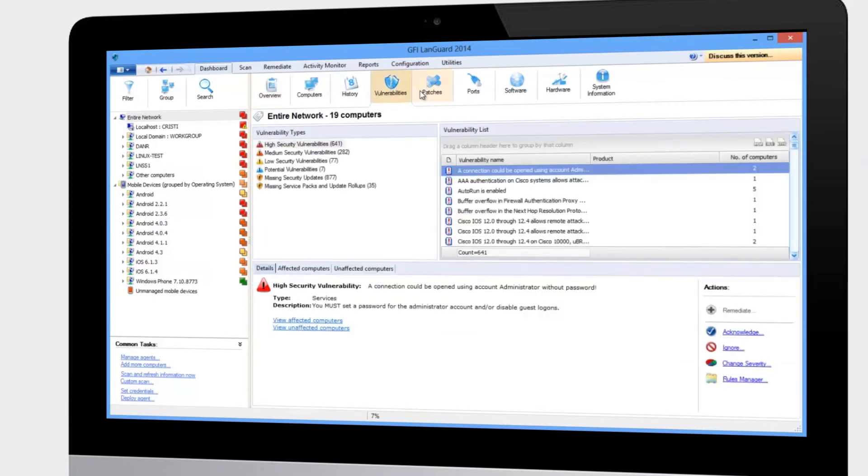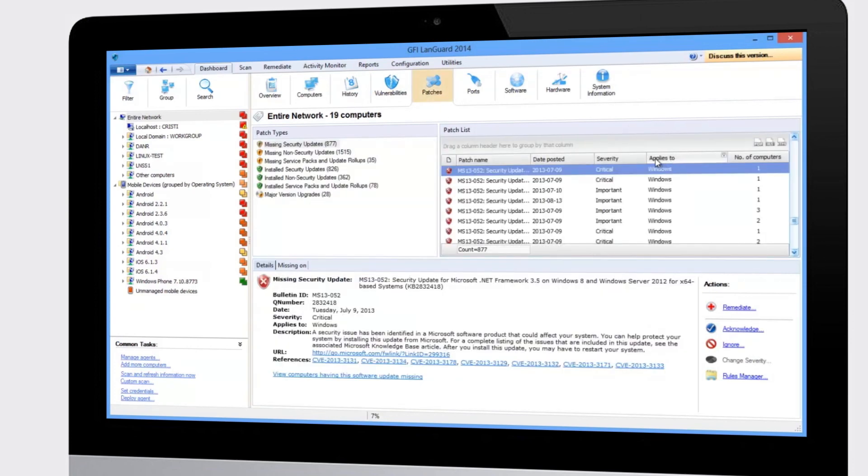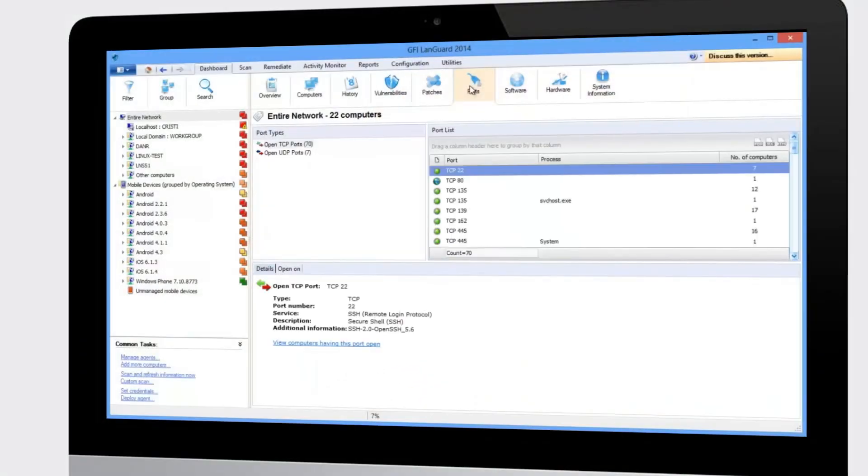You can also view all the vulnerabilities found on each machine. You can see which patches are missing, and this list includes patches for Microsoft products, Mac OS systems, major Linux distributions, and popular third-party software such as Adobe, Java, web browsers, and more.